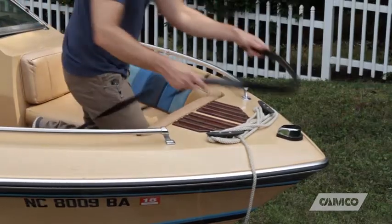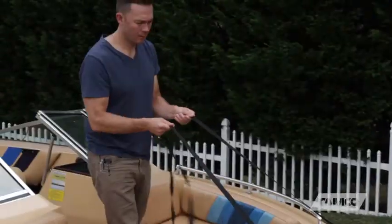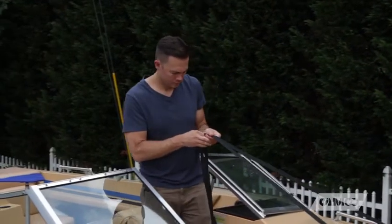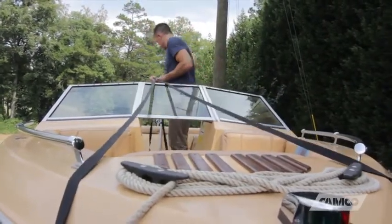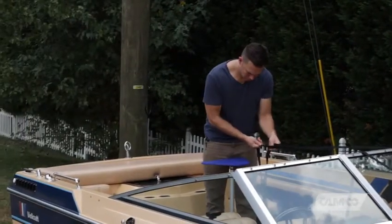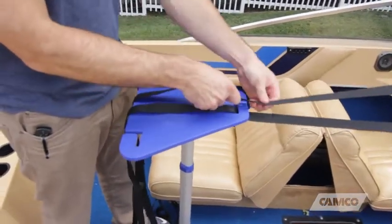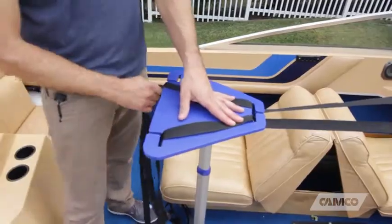Start by looping the center of the strap assembly — with the flexible tubing — around the bow of your boat. Keep tension on the two strap ends to hold it in place while you're working your way back to the support handle assembly. Once you're past the windshield, close it. The webbing should pass over the windshield. Feed both ends of the webbing to the underside of the support plate, through the front slot and over the top of the plate.